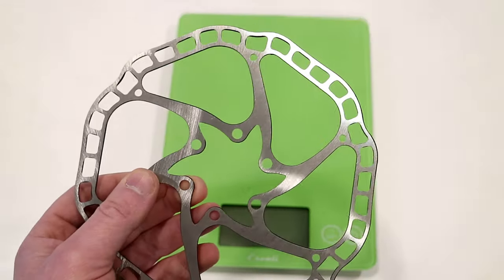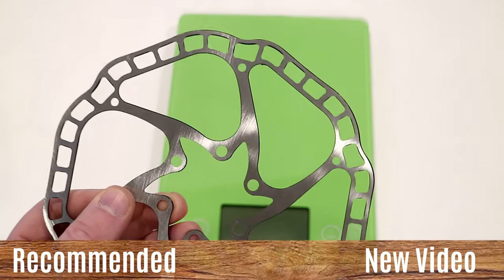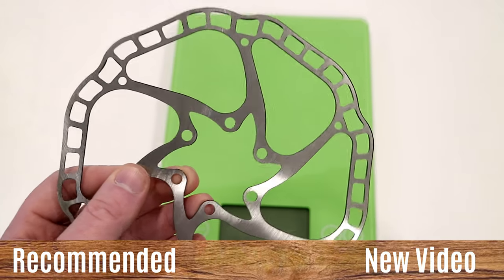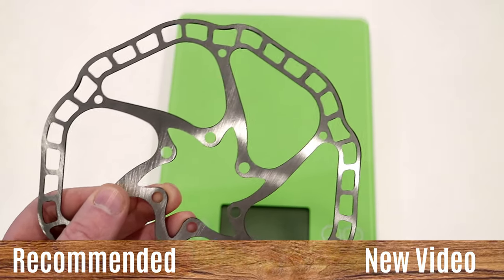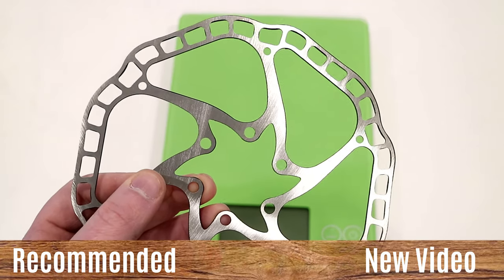Thanks for watching this video on this insanely light, incredibly cheap Amazon rotor. Let me know your thoughts down in the comment section below, hit that subscribe button if you haven't already, and hit the like button if you enjoyed the video.